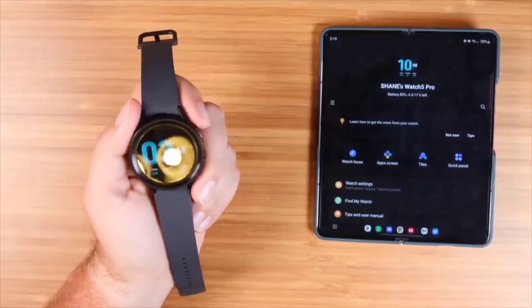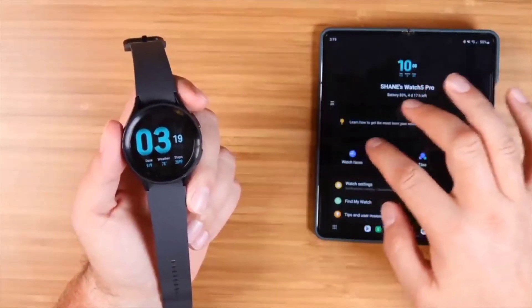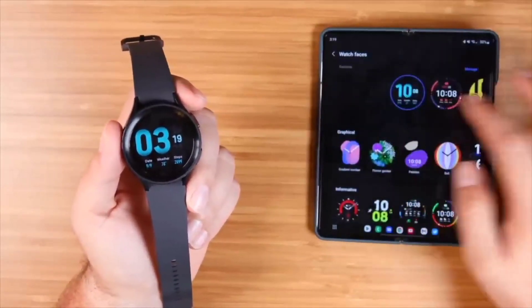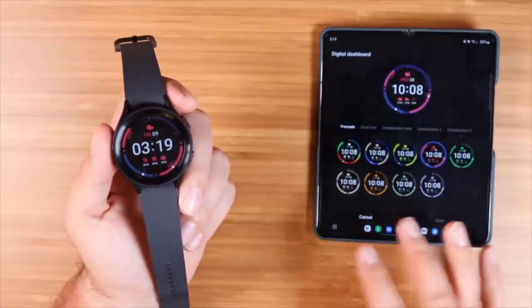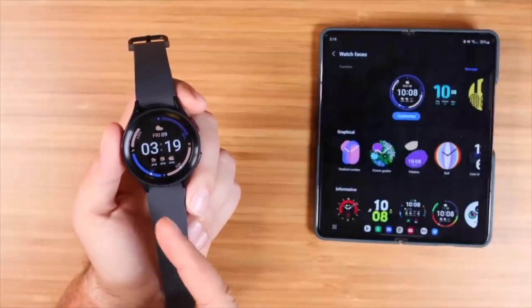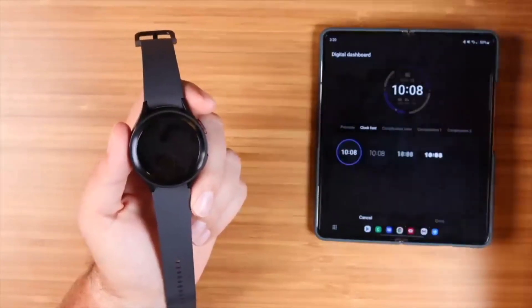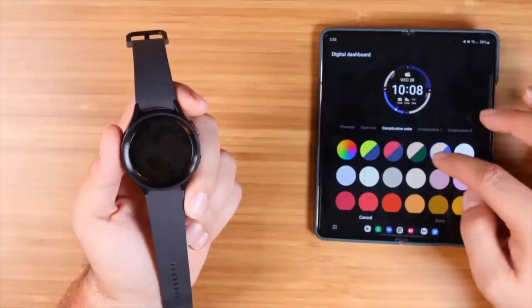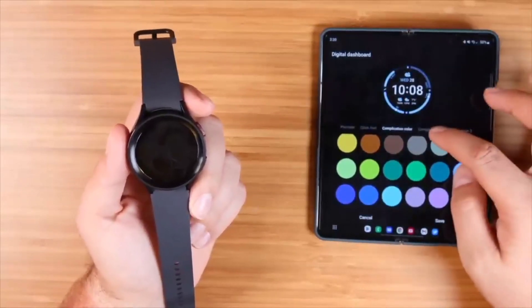Watch faces are pretty simple, but there are a few things to explain if you're not used to a Galaxy Watch. In the Galaxy Wearables app, there are several different watch faces to choose from. There's a customize option that gives you plenty of pre-made colors — you can swap colors very easily, click save, and it shows up on your watch basically instantly. You can also customize the clock font and the complication color.